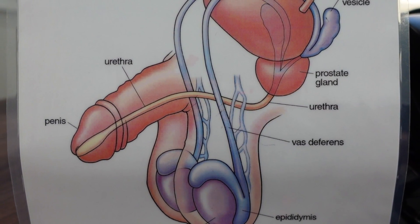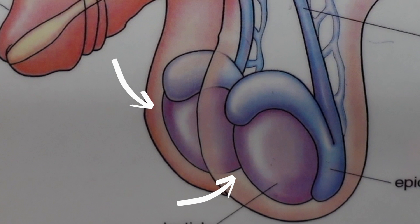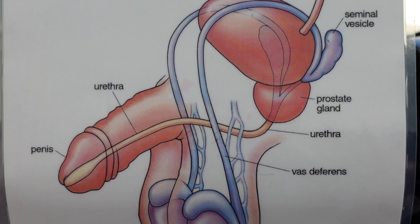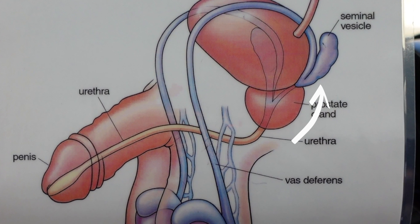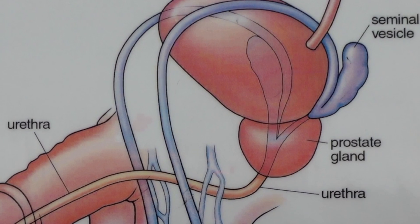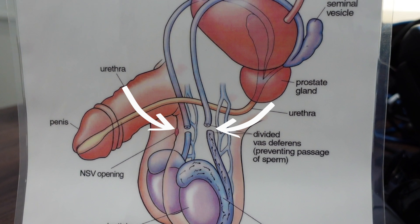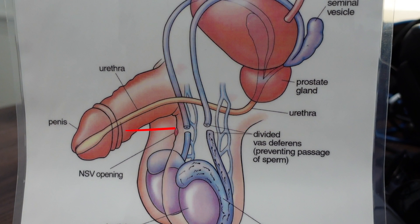So what is a vasectomy and how does the procedure work? Take a look at this diagram of the male reproductive system. You have the testes down here, which is where sperm is made. When sperm has matured it has to swim for a bit before it becomes part of the semen. Important point — semen and sperm are two different things. Semen is the white fluid that comes out of the penis during ejaculation, and more than 95% of semen is made in these two little glands called the seminal vesicles. Sperm mixes into the semen once it's swum all the way from the testes along two tubes called the vas deferens. A vasectomy is the surgical removal or division of the vas deferens on each side, stopping the sperm from mixing into the semen. If you have no sperm in your semen, you can't get somebody pregnant.